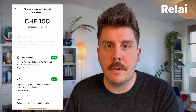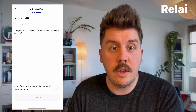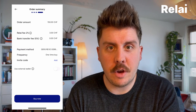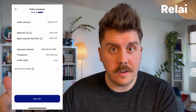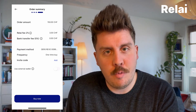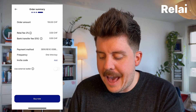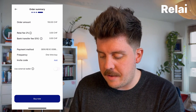For today's video we're going with the bank transfer. It is really simple from this point forward: you are going to enter your IBAN. Once you have entered your IBAN and hit confirm, you'll see the next screen with an overview of your order with your bank transfer. As you can see, we still have the 2% Relay fee, and we're going to reduce this now by actually adding an invitation code.